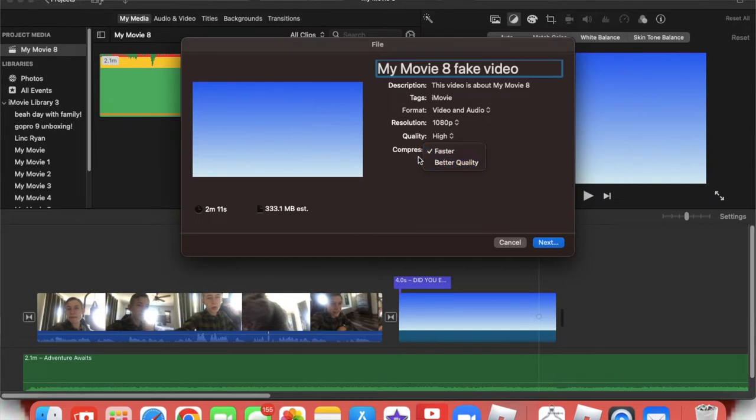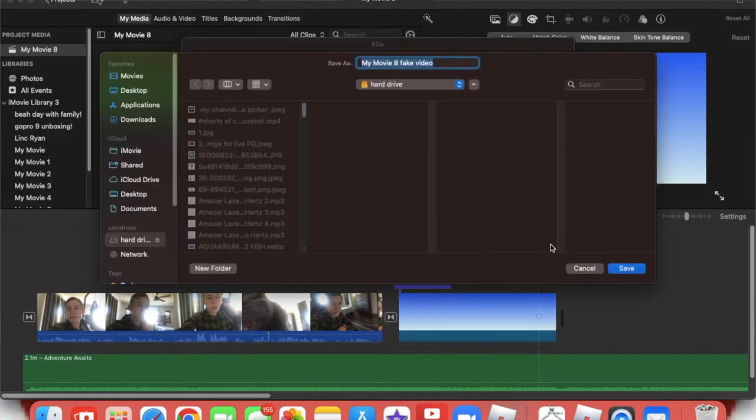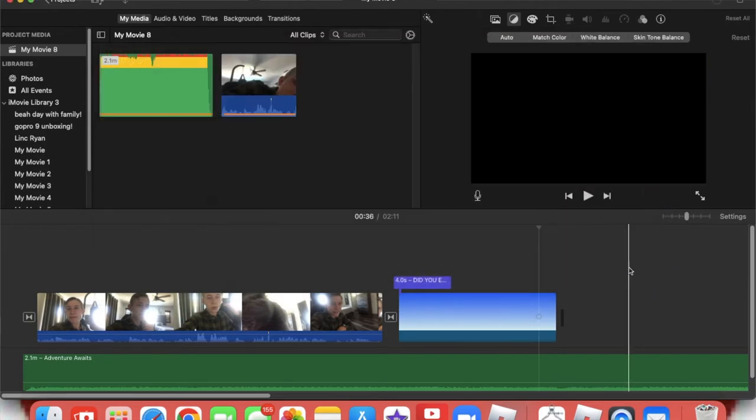Here's something: 'Faster' just tries to get the video exported faster than it otherwise could have been. But I always click 'Best Quality' which was better. So what I do is I click Next, go to 'Fake Video,' put my hard drive, and push Save. It's going to take a few minutes to export.